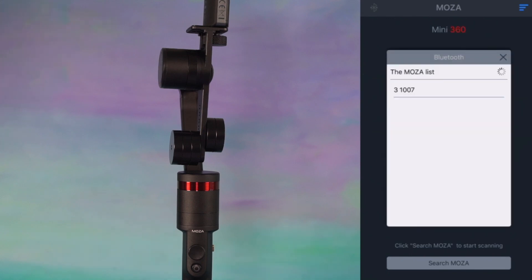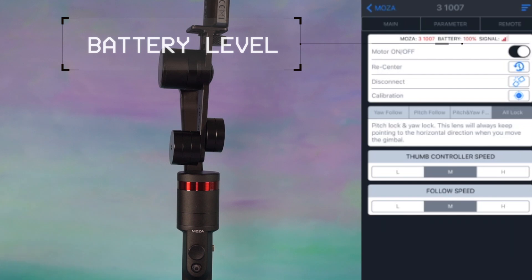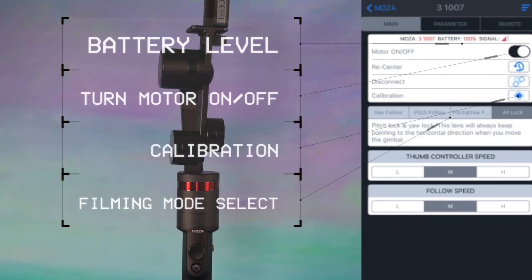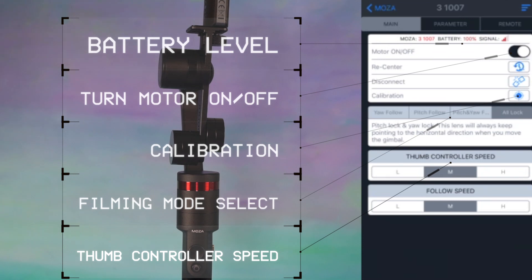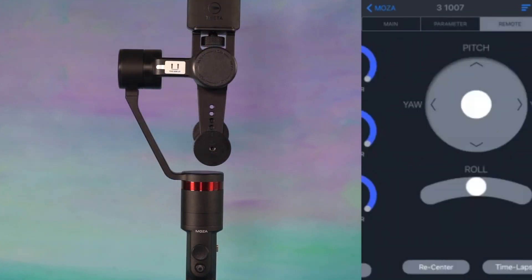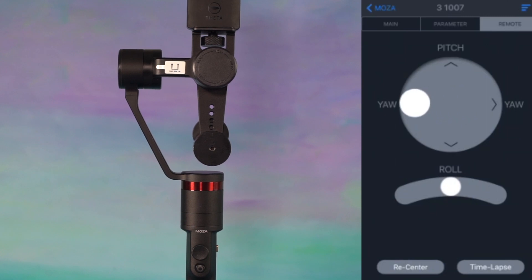From the main screen of your app, you will be able to see battery level, turn on and off the motors, calibration, filming mode, and select thumb control speed and yaw follow speed. By tapping the parameter, the MOZA Assistant will allow a user to modify the movement speed, motor power, and more.